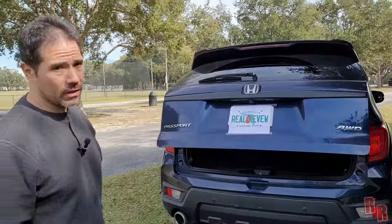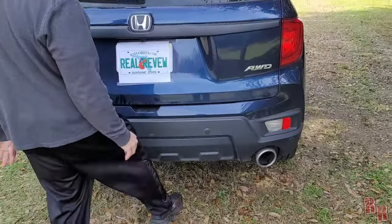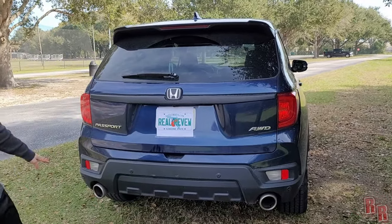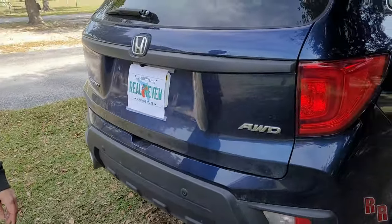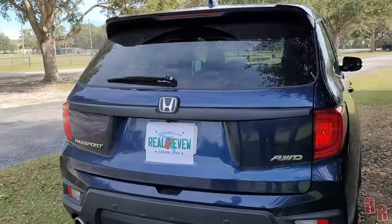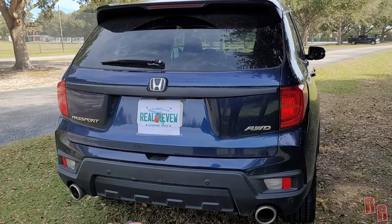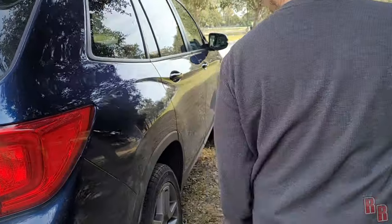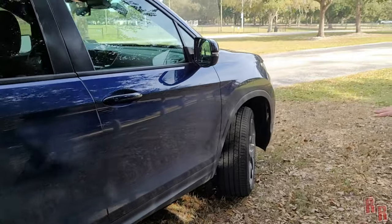There are no foot sensors under the liftgate as far as I can tell. The rear does have parking sensors on the back corners and in the middle, and there are sensors on the front as well. Note: this is a rental car — I did not scratch or damage those rims, they came that way.